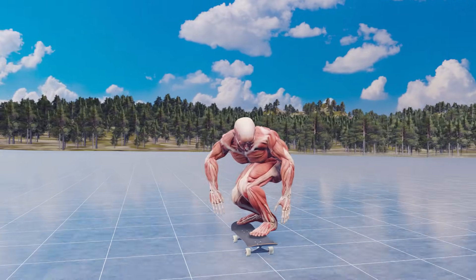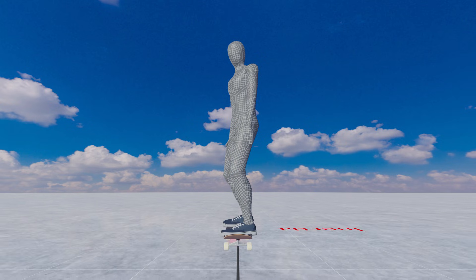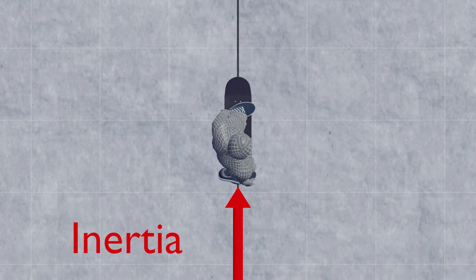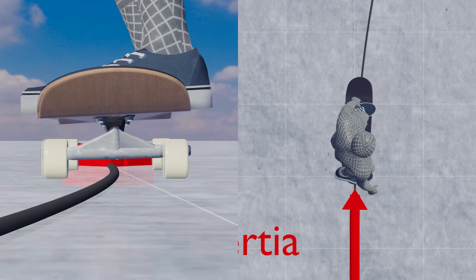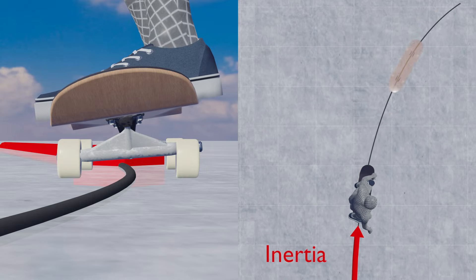On the other hand, when moving, automatic self-correction comes into play. Let's look at a skateboard moving straight ahead from above. When you lower your toes while moving forward, the board tilts and it will try to turn.